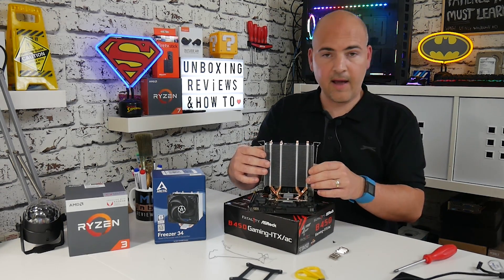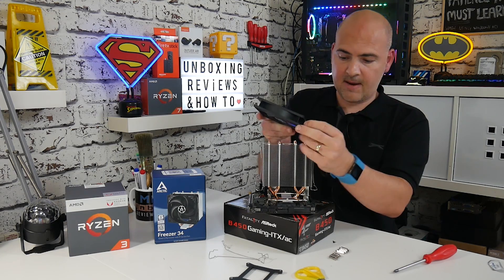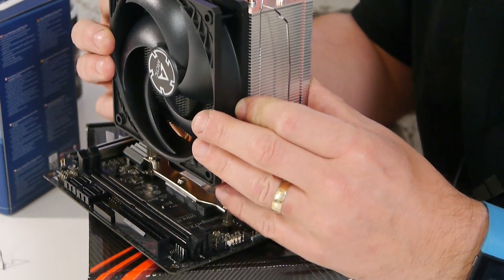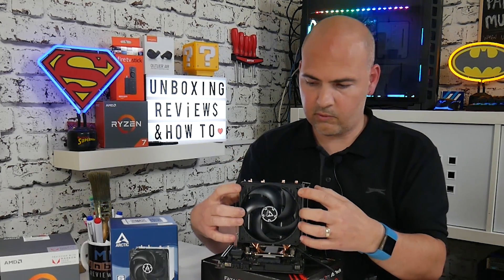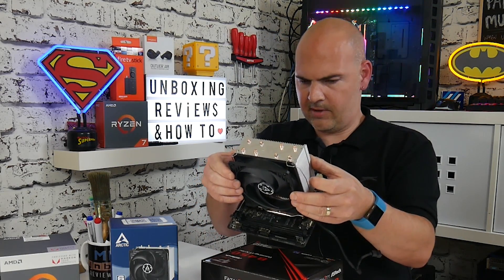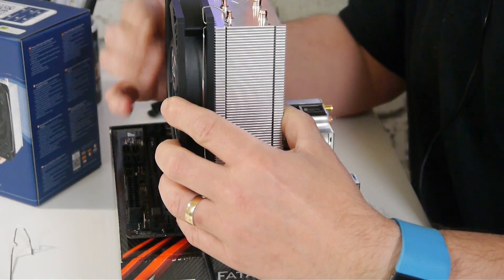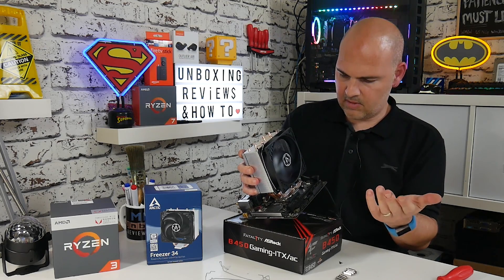Now we can reattach the cooling fan. Position the fan so the cable exits the frame at the bottom, then line up the fan with the cooler — there is a ridge on the side so you can see if it's in the right position. Try to get the four mounting holes about half visible through each slot. Apply some pressure onto the clip and it should clip straight into place. Check the fan to make sure nothing is catching or sticking.